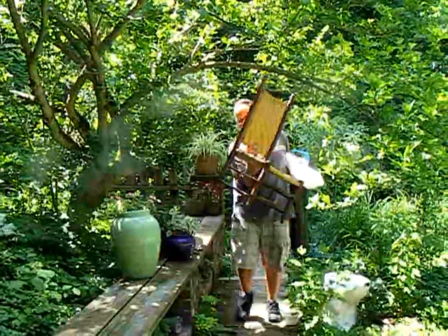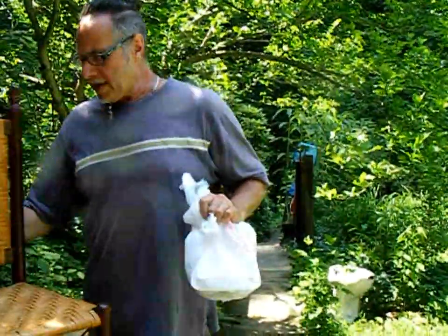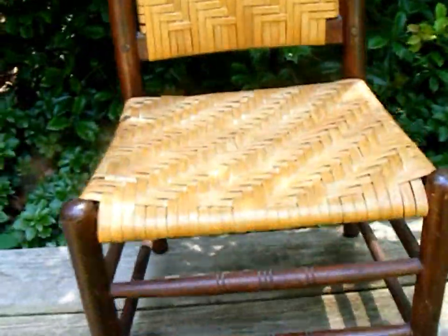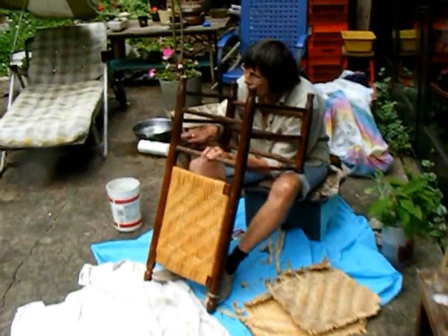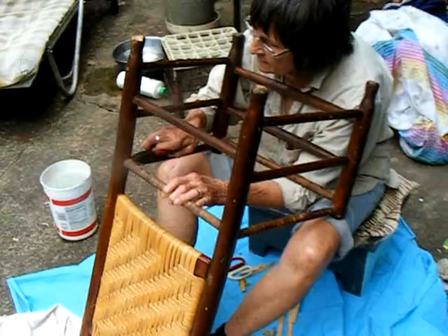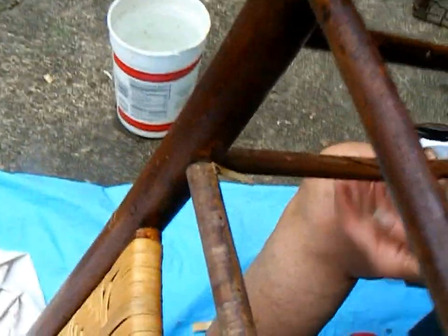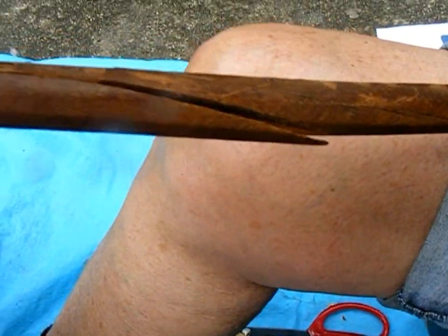Yeah, where did you get it? Here's another one. At the farmer's market. It needs the seat done. Is that a customer? Yeah, she came up to me and said, do you have room for this in your truck? There's a problem with this chair already. I knew I shouldn't have brought it home. Well, it has a split rail, which I'm going to fix.